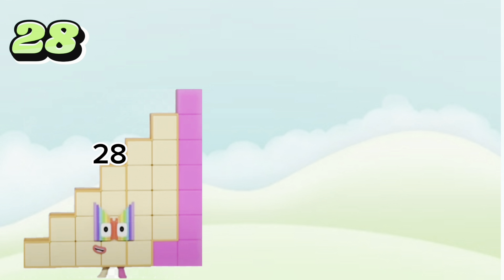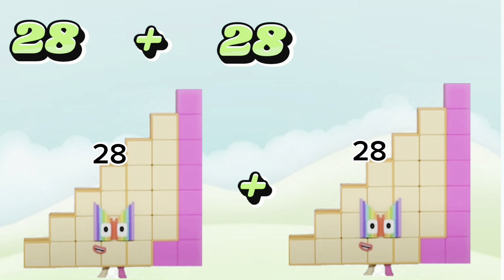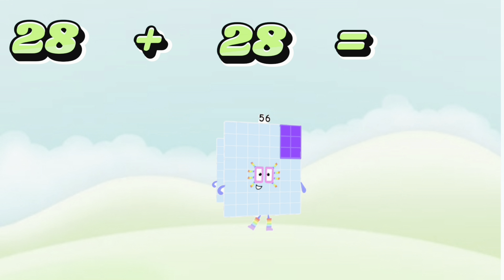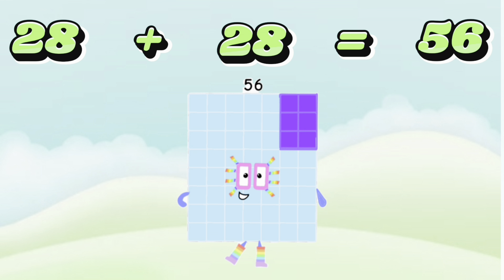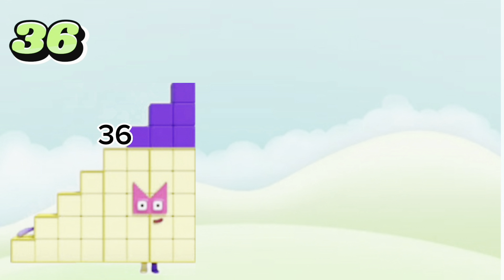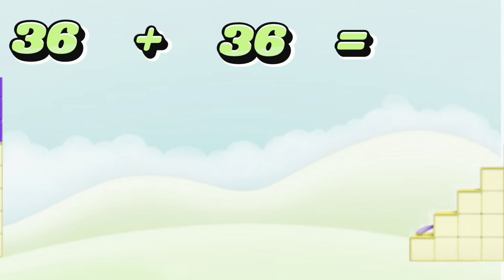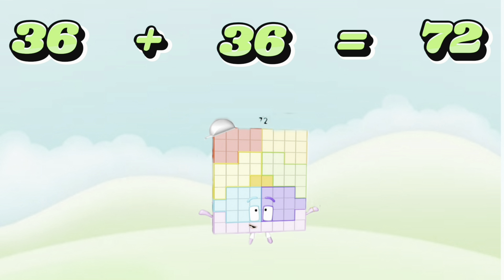28 plus 28 is equals to 56. 36 plus 36 is equals to 72.